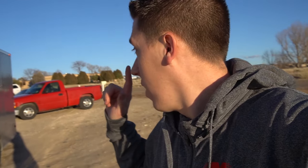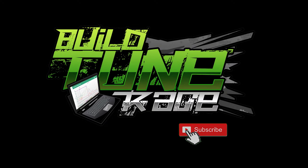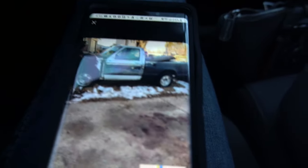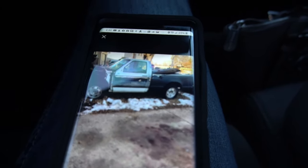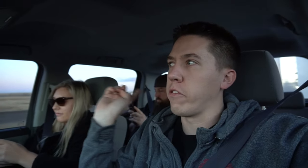Hey everyone, welcome back. We are on our way with the trailer to pick up a new project car, or maybe project truck. Pulled up on the old Facebook Marketplace and that's what we're after — a little S10. We'll talk more about why an S10 here in a little bit. We got Alex and April, we're headed up to get possibly an S10.